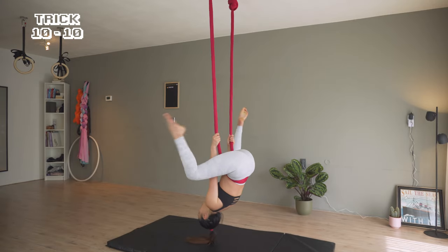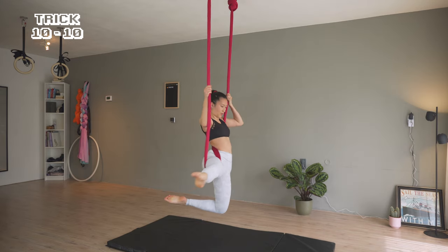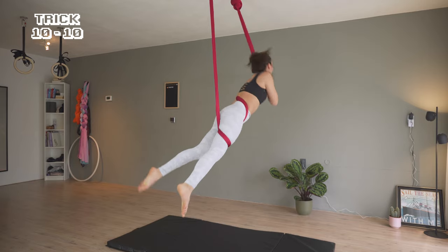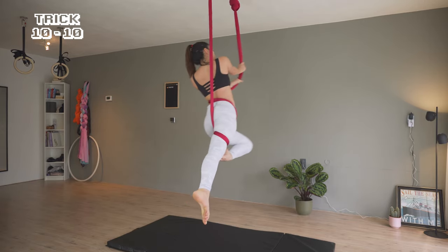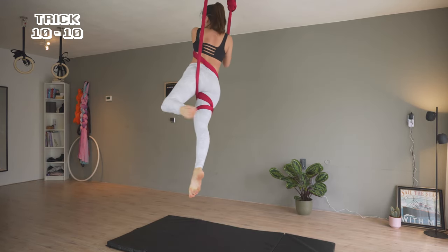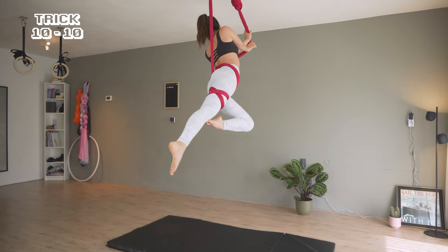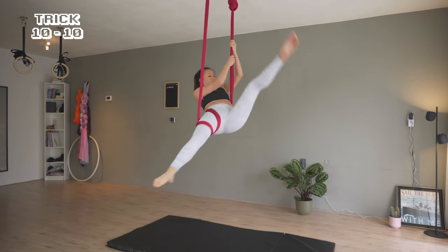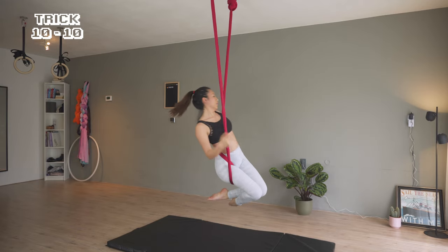The last trick is bending one leg after the straddle, using the left leg to circle up and down. If I had more space, I would at least wrap 3 times up and down to practice, working on a smooth transition.